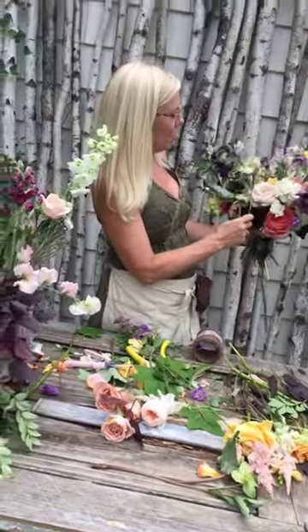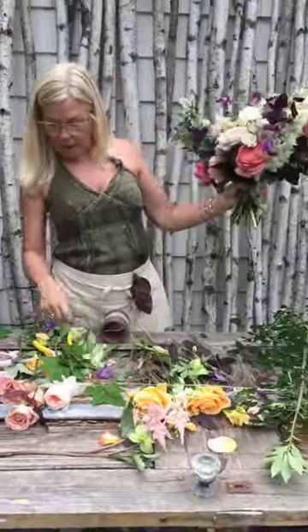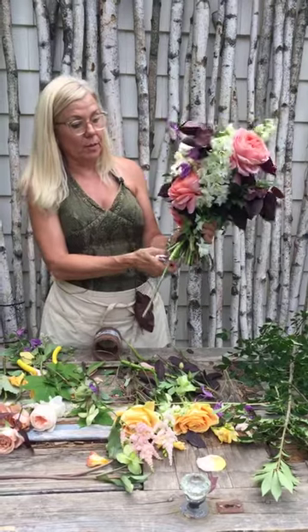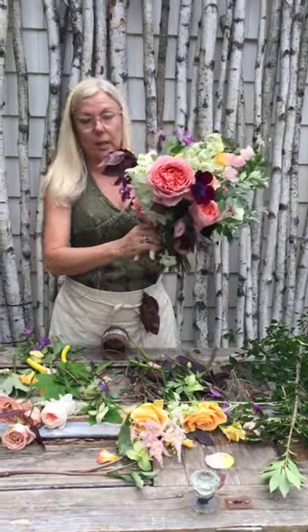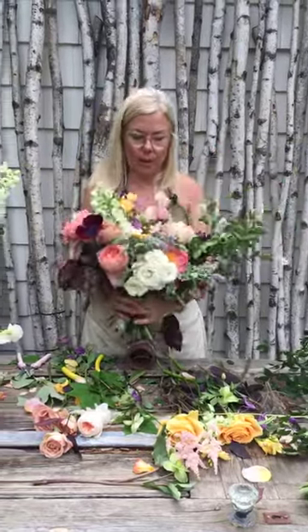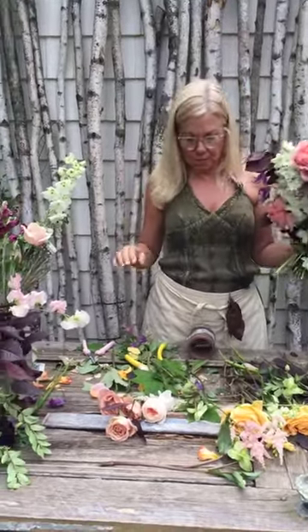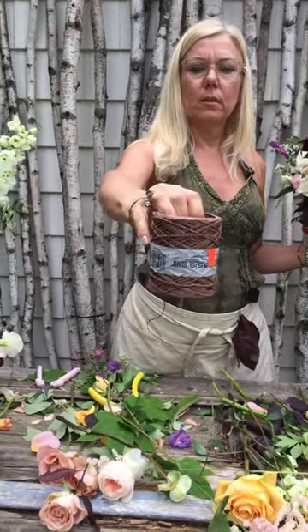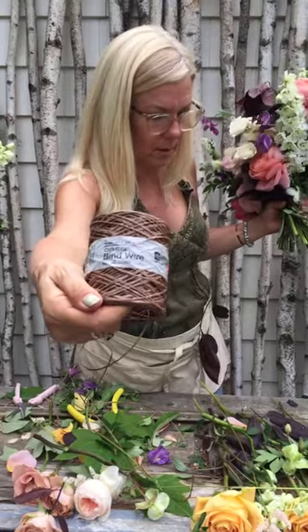You don't want to overdo your tie off. Thank you everyone for watching. Please leave your messages, you can DM me. I will start showing you how you can get these with recipes and everything else pretty soon. Thank you so much. Bind wire — it's called Oasis Bind wire. Your wholesaler will have this.